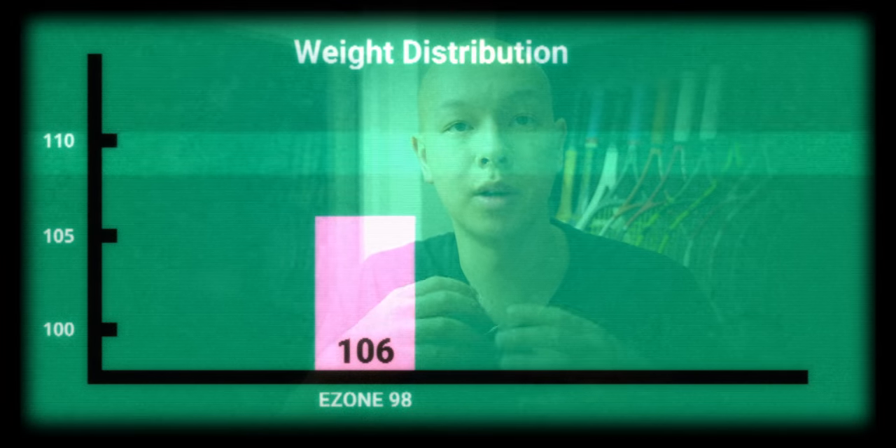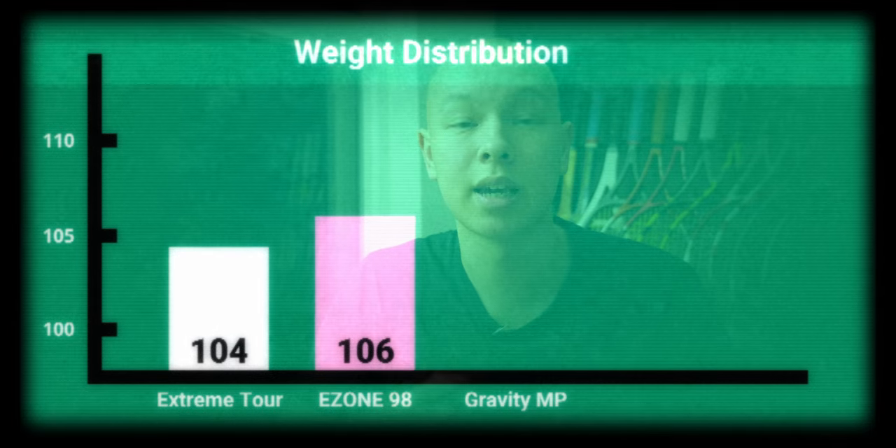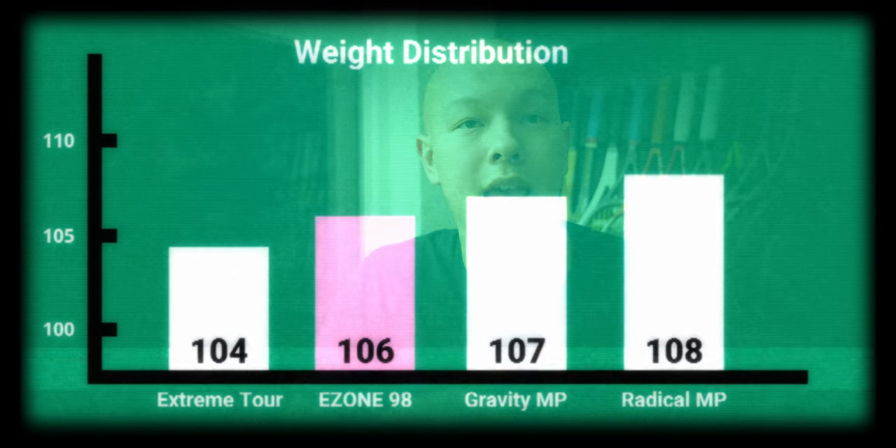A lower score represents faster-feeling rackets that may not feel as stable on off-center shots but allow you to really accelerate up the back of the ball — great for spin. Geared a bit more towards maneuverability is the Extreme Tour at 104. A little bit more stable than the EZO 98 is the lighter Gravity MP at 107, and the Radical MP at 108. Last year I felt the EZO 98 performed much better in terms of stability, which is why it got a score of 112. Looking at something like the Blade 98, which felt really stable but still plenty maneuverable, I was expecting Yonex to go a little bit more stable here. I question whether that many players are going to find success with it because of that lack of stability.